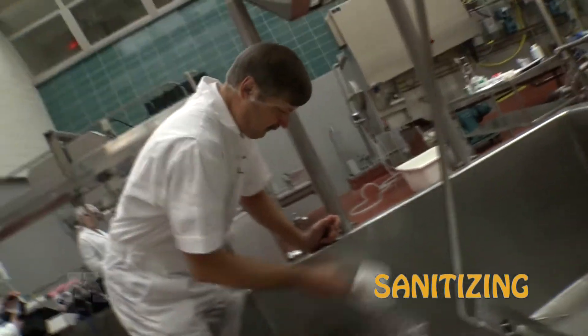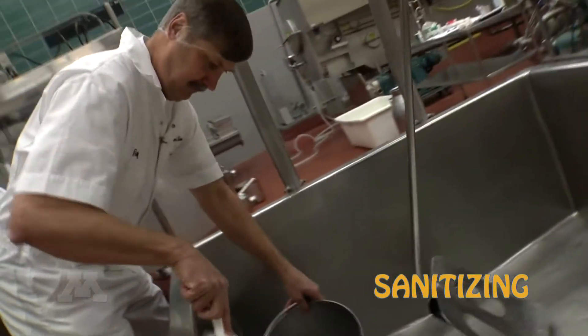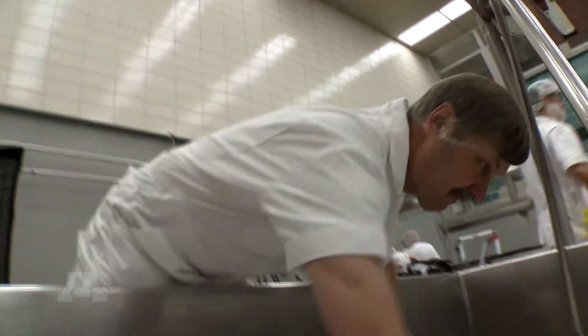The first step in the process today is to sanitize the cheese vat. This is to remove any dust, debris, or bacteria that might have settled on the surfaces. We clean that off with a chlorine sanitizer, and that prepares the vat for the milk to enter.